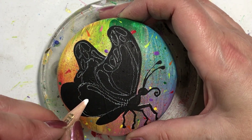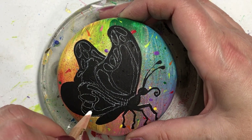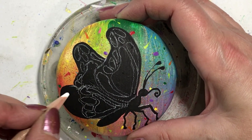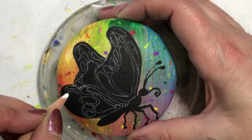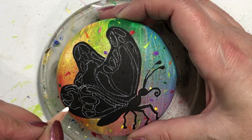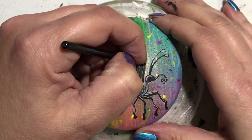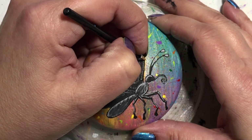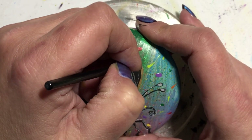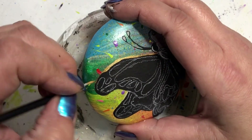I paint everything black because we're going to try something new. I'll admit I've tried this technique a couple of times off camera, and this is my first time doing it on camera so I hope you like it. It basically uses a top coat for nails but it's UV, so you need a UV light. If you don't have these things, that's okay — you don't need to use this. I think it's chrome powder that I ended up using, but you can easily get a similar effect using metallic paint or glitter paint.